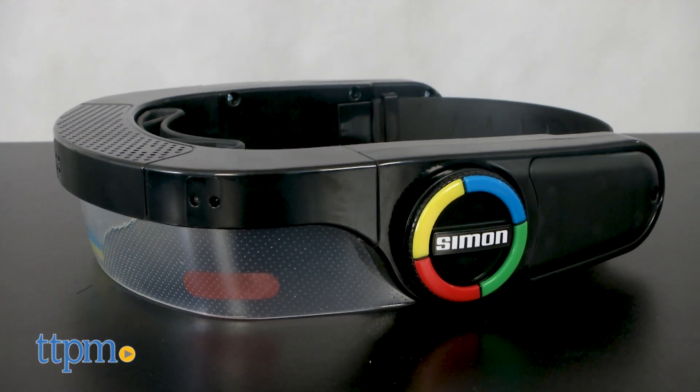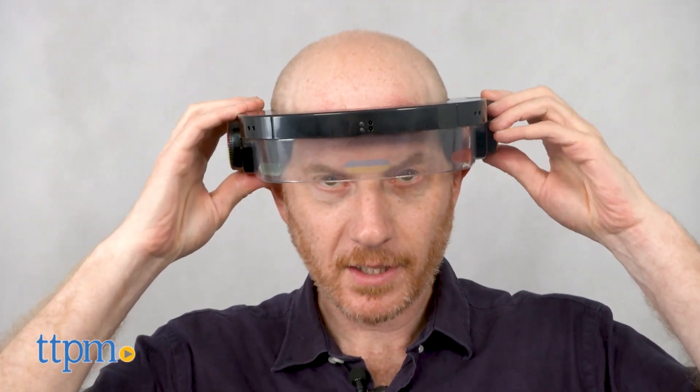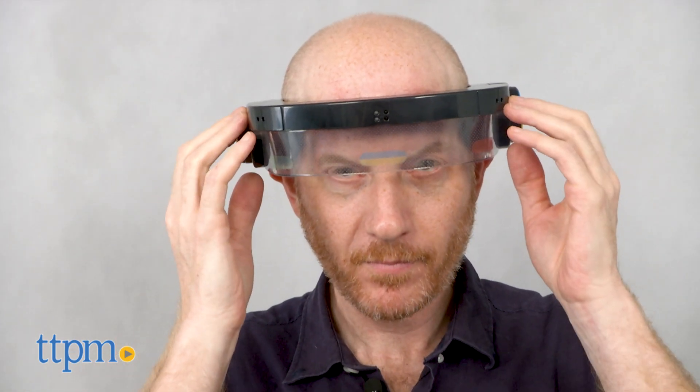Simon Optix is intended for players 8 and up and requires four AAA batteries which are not included. For those of you who grew up in the 70s and 80s you might recall the original Simon. Over the years there have been many versions of Simon and now it's time to play the wearable Simon game.